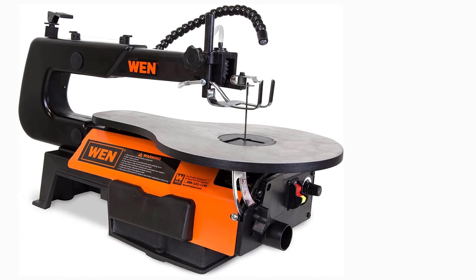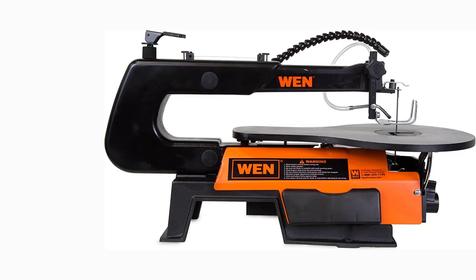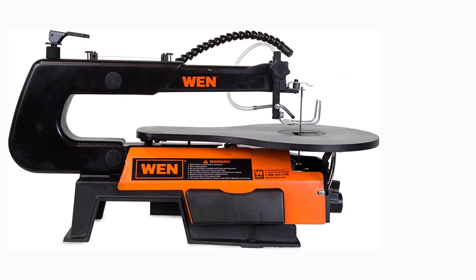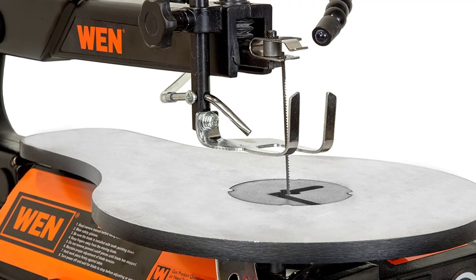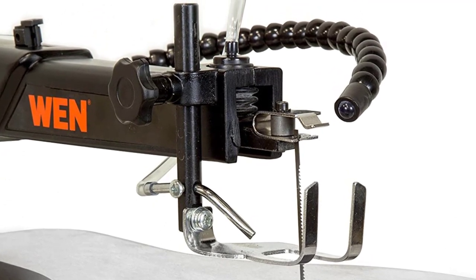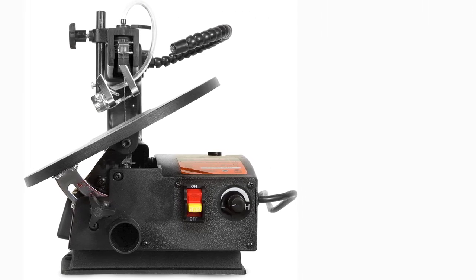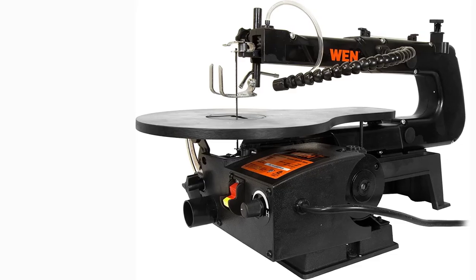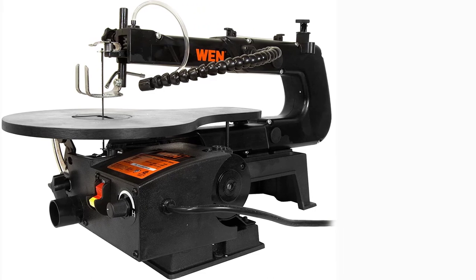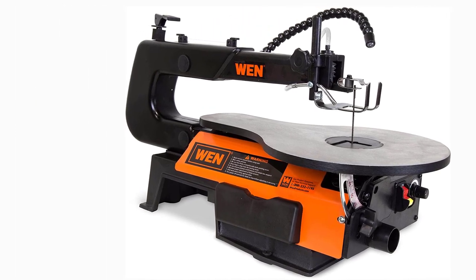At number six: the WEN 3921 16-inch variable speed scroll saw. If you enjoy pattern work, shop for a scroll saw with blades that can be inserted in two directions and variable speeds for greater control. The WEN 3921 scroll saw is not only very reasonably priced, it's also a great choice if you enjoy cutting out detailed patterns. It accepts both pinned and pinless blades, and you can position the blades in a standard or 90-degree position, giving you more flexibility when following scrolling patterns. One thing to note is that pinless blade changes aren't as easy on this saw — the threading attachment is hard to reach and requires an Allen wrench.